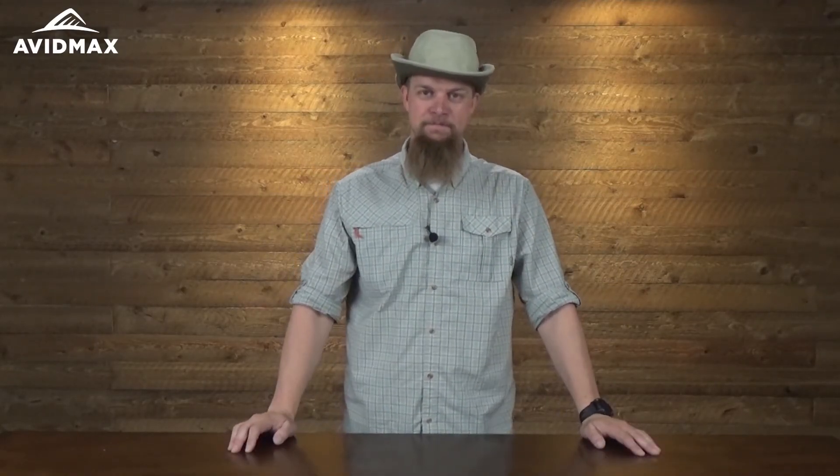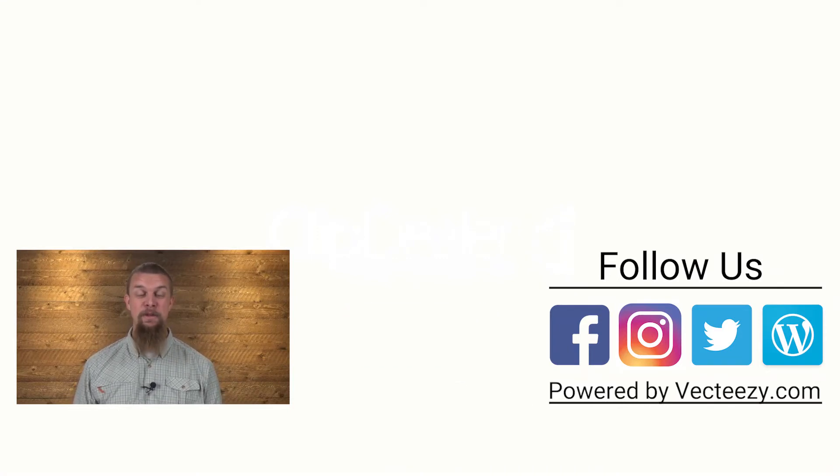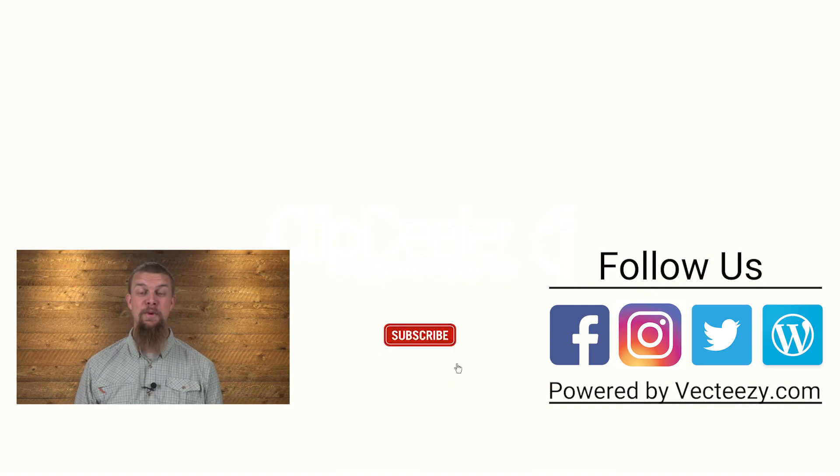It's a good hat — you need to get one. If you liked our video, make sure to give it a thumbs up and add any comments or suggestions down below. For more fly fishing and outdoor related videos, subscribe to our AvidMax YouTube channel. Thanks for watching and we'll see you out there.